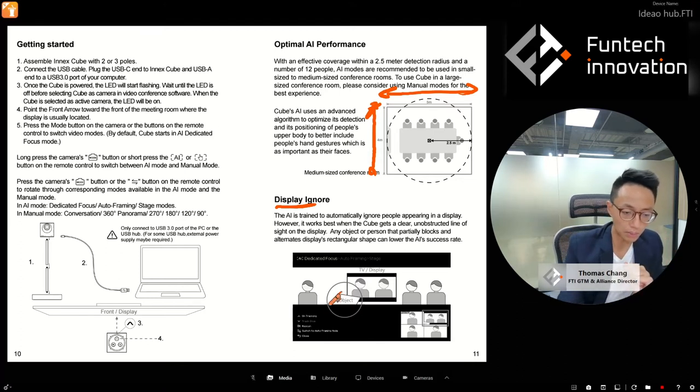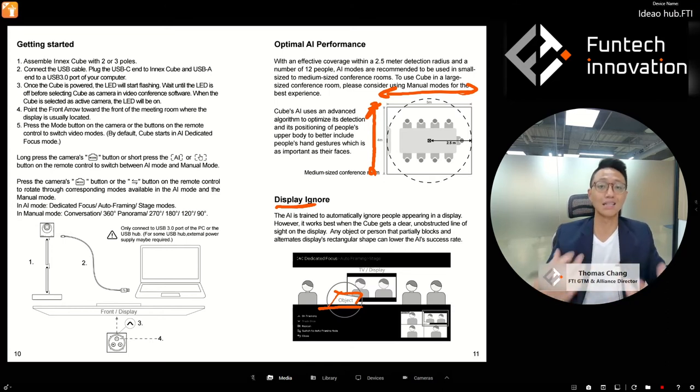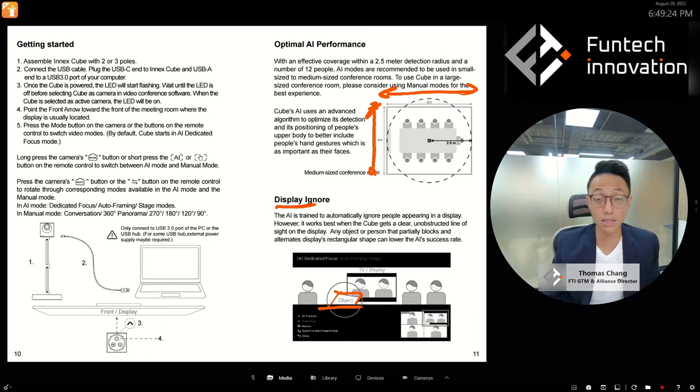If somebody places their laptop between the display and the cube, that can create a problem because the cube's AI may not be sure if it's a display or not — since the shape has changed. So if you see the display being recognized as a person in the room and showing up in AI mode, check if there's an object blocking the space between the display and the cube.